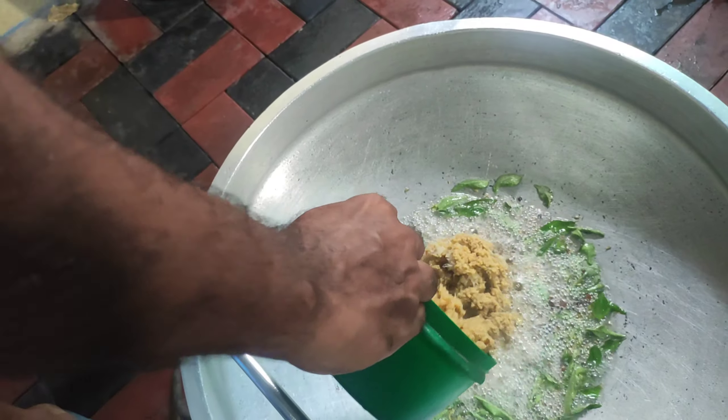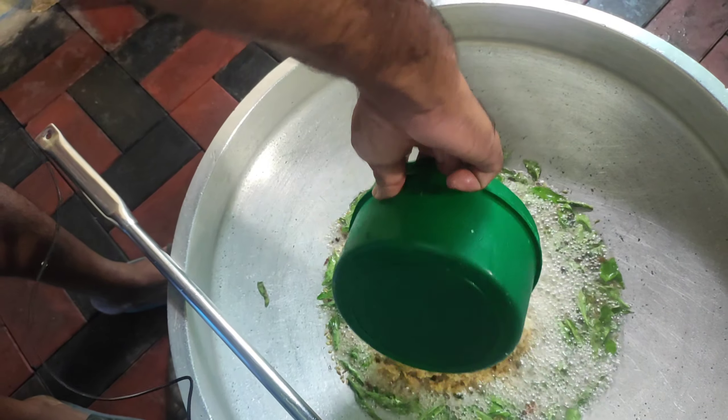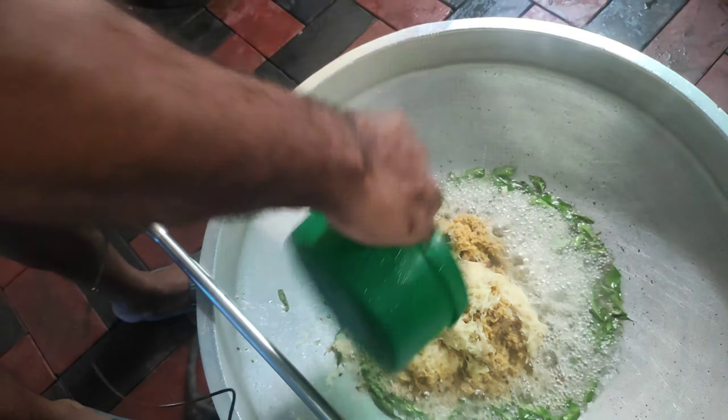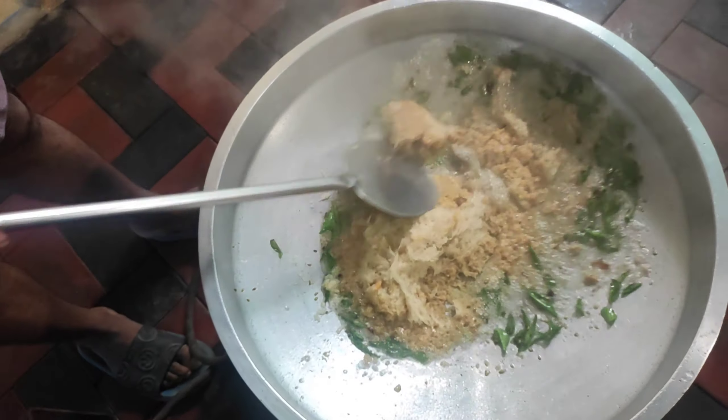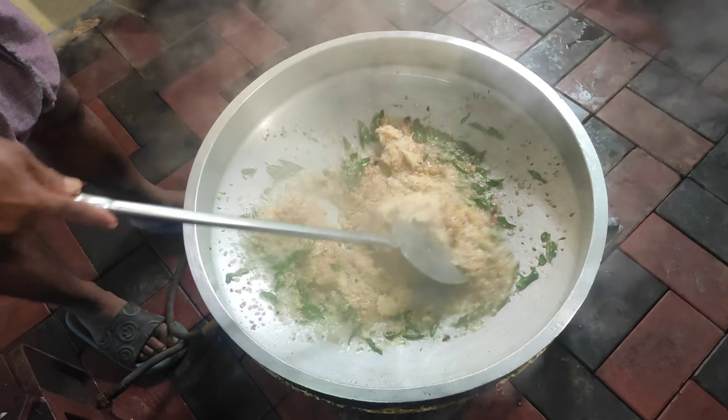We will put the sauce on the sauce on the sauce repeatedly, layering it in.